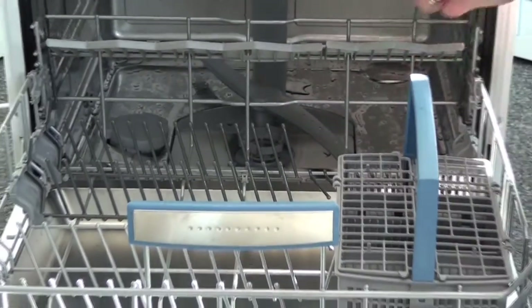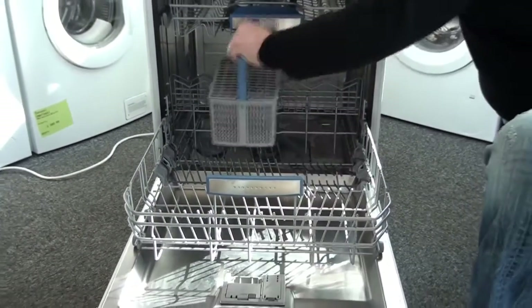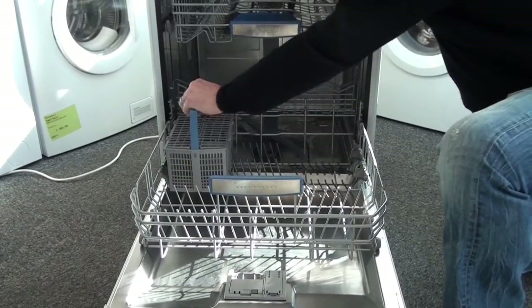The cutlery basket can move around and live anywhere in the bottom of the dishwasher. It doesn't just have to live at the front — it can also live at the back and slides around inside.